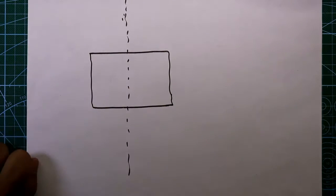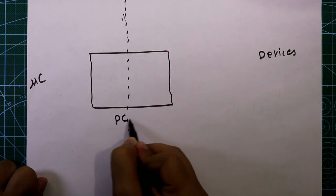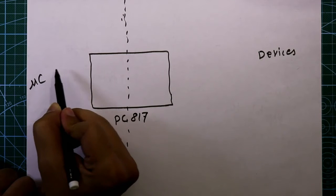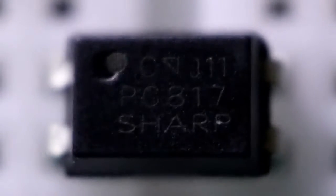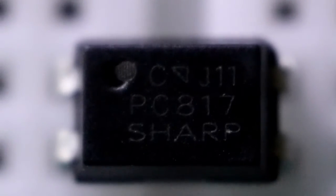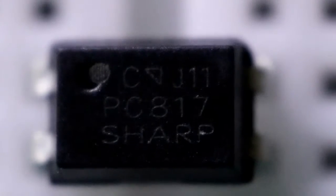For this we need a device, and this is an optocoupler. The optocoupler number is PC817. From the microcontroller it will get some signal and this signal will control our high voltage devices. This is the optocoupler I was talking about — it has four pins. The upper left pin is pin 1, the lower left pin is pin 2, the lower right pin is pin 3, and the upper right pin is pin 4.